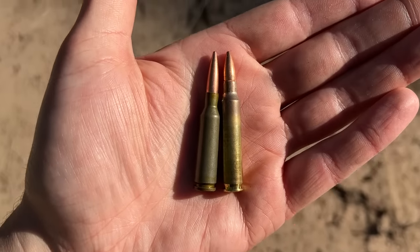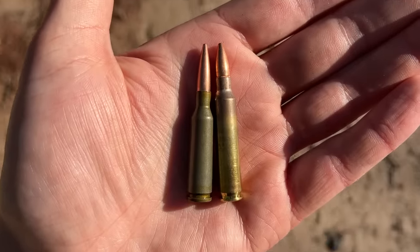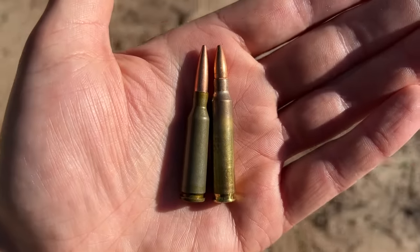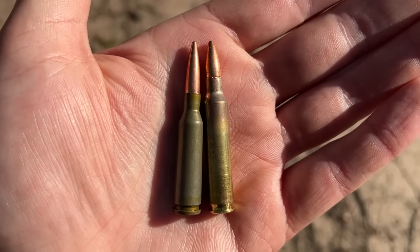On the left we have the 5.45x39 and on the right we have the standard 5.56. Both of these cartridges are using essentially the same diameter projectiles — not exactly, but pretty close. The 5.45 is using a much longer projectile than the 5.56, so we'll have to see how this does.